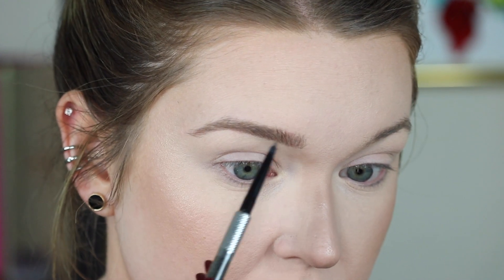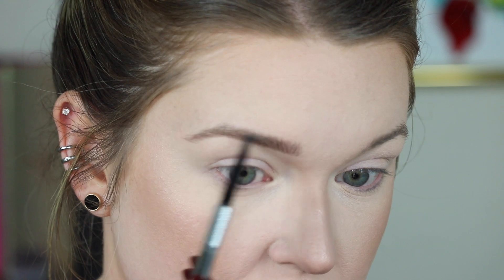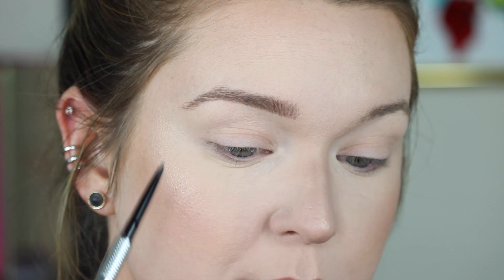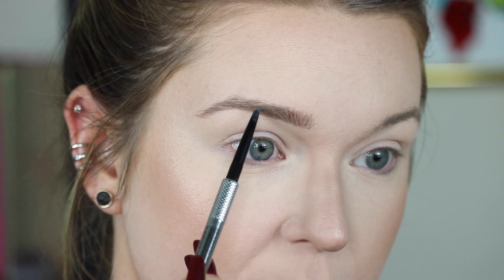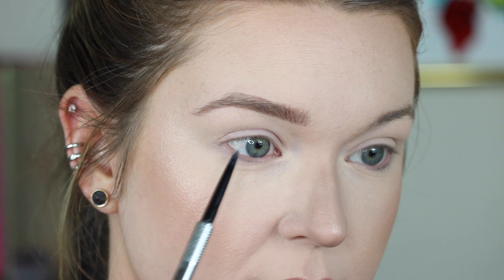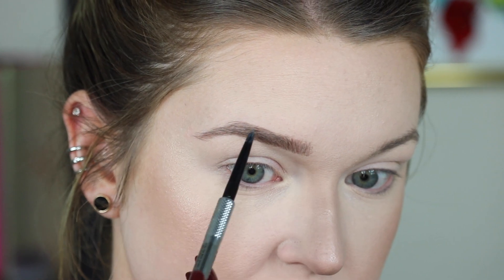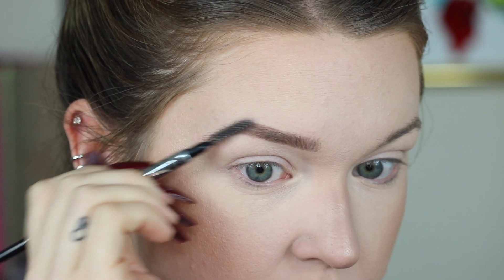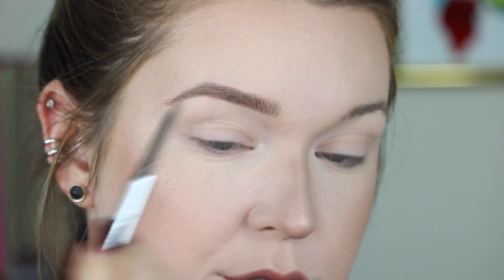Now that I like how the base of the bottom of the brow is going, I'm going to go ahead and start on the top of the brow. I'm going to do hair-like strokes but starting about in the center, and they're going to be a little bit longer. I'm still doing a super light hand, but they're going to start going downward — so I'm following the direction of my actual hairs. And again, I'm going to spoolie that through so it's not building up.